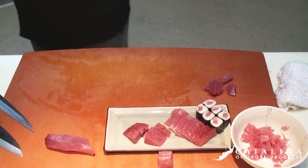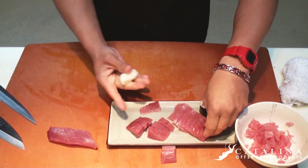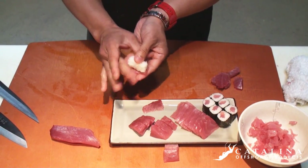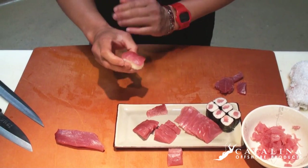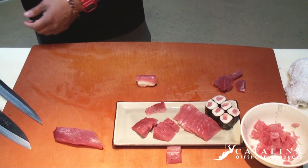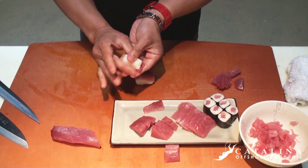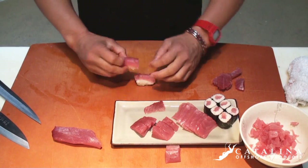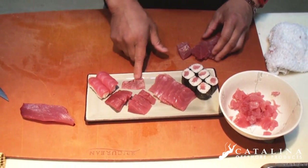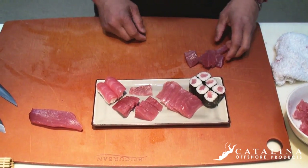I'm going to do some nigiri with these other ones here — they're a little smaller, about an ounce, ounce and a half. Take a little bit of rice, traditionally smear a little wasabi there, make a rectangle box, flip it, put it back down on your left hand, make a square — there's one. Again, traditionally there's wasabi there, make a rectangle box, flip it, put it back down — and you get two. So you get your nigiri, your sushi style, your sashimi, more nigiri, and then your rolls — your makis. Maki just means roll. There's your tuna.